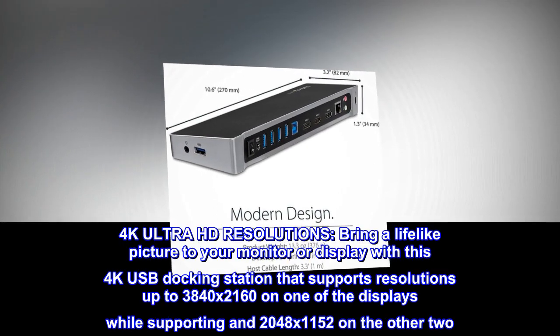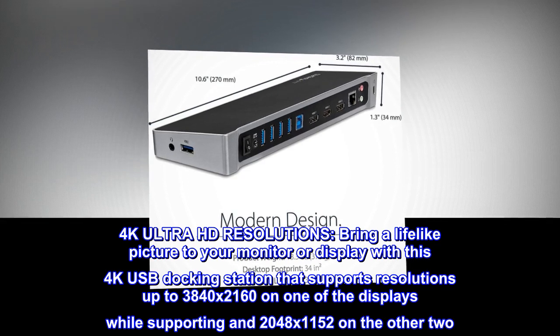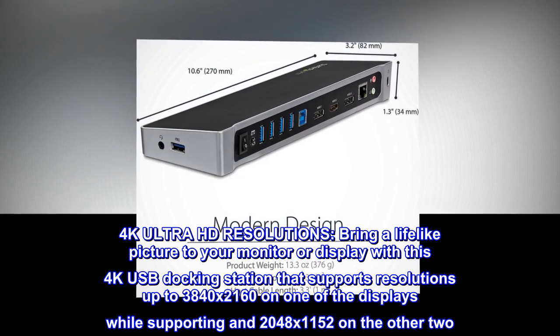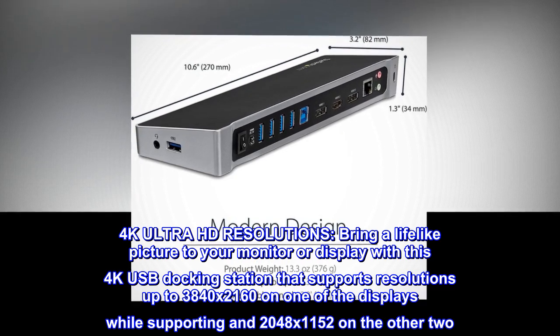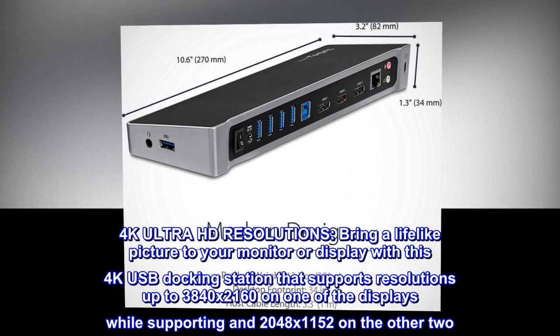4K Ultra HD resolutions. Bring a lifelike picture to your monitor or display with this 4K USB docking station that supports resolutions up to 3840x2160 on one of the displays, while supporting 2048x1152 on the other two.